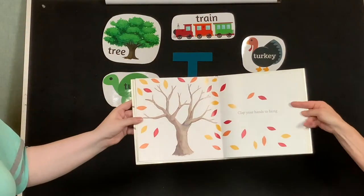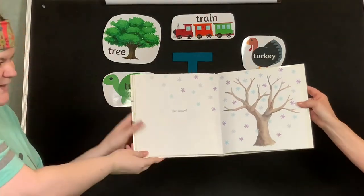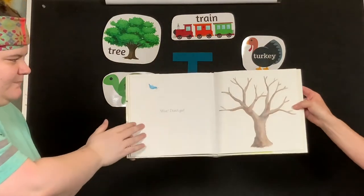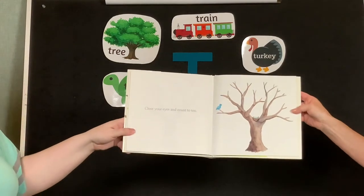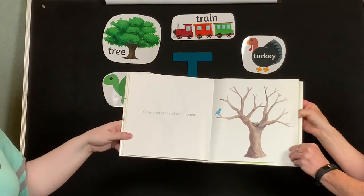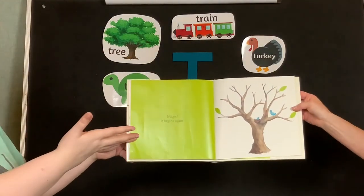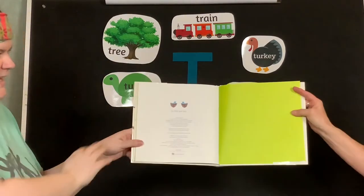Clap your hands to bring... the snow! Oh my goodness! Okay, be patient. Wait! Don't go! Be patient! Close your eyes and count to ten. There's a bird's nest. One, two, three, four, five, six, seven, eight, nine, ten. Magic! It begins again. The end! Yay!